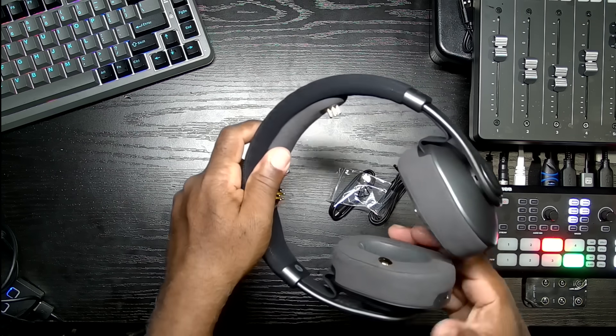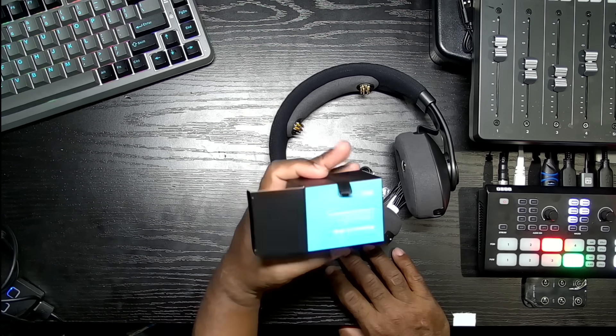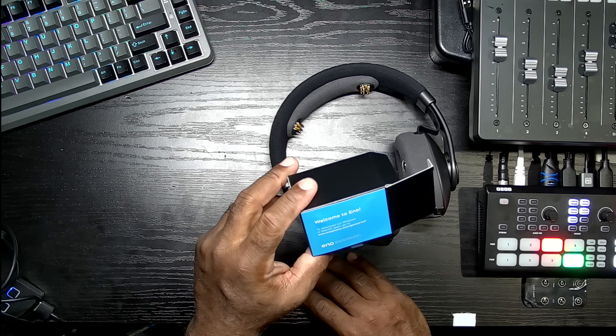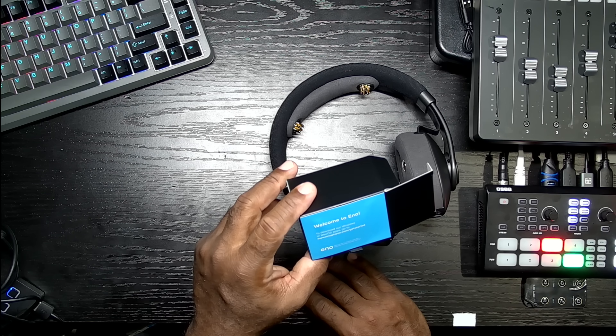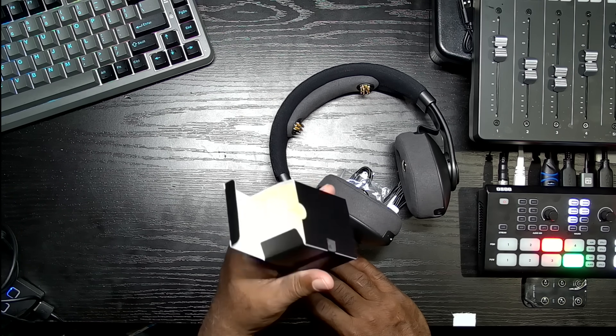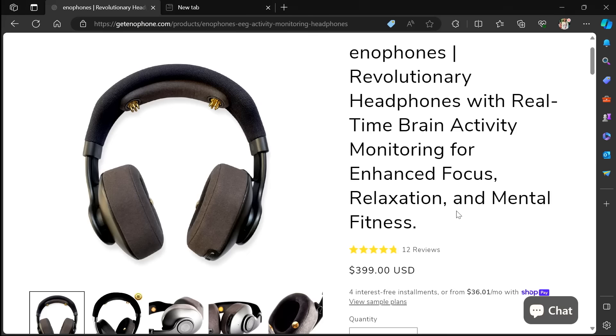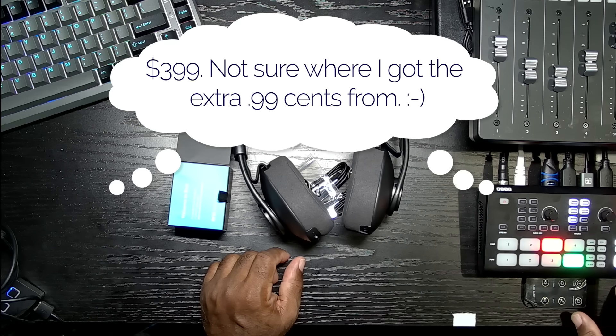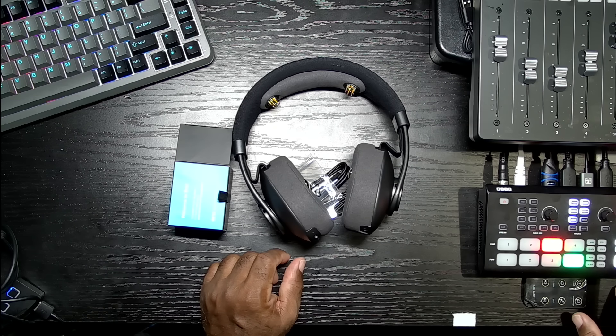Before I wrap up this unboxing — there is no manual. The box says welcome to Eno, to download our Windows or Mac OS apps go to enophone.com/get-started. I'm hoping when they say Mac OS that they're also talking about iOS, and it says Windows, but that's also concerning because I don't see anything about Android. So, Enophone's revolutionary headphones with real-time brain activity monitoring for enhanced focus, relaxation, and mental fitness, retailing at $399.99. I will do a full review and you can read that review coming soon at the-gadgeteer.com.